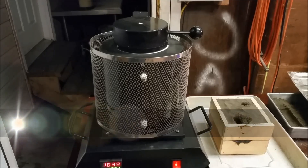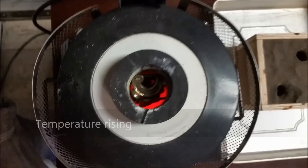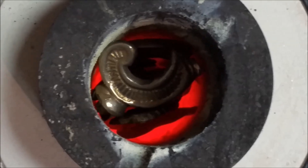Man, this metal is hot. You got to be very careful. You'll notice I'm wearing gloves here a lot of the time. Sometimes you can catch me without wearing gloves — got to be careful not to lose a finger. So after your brass melts and sinks down, then you have to add more.